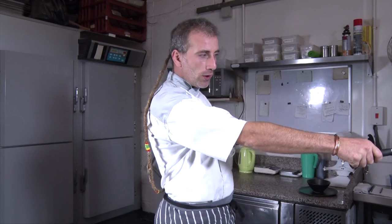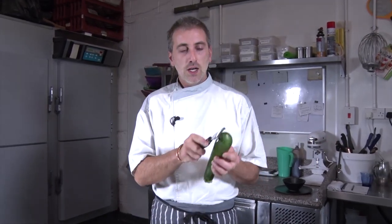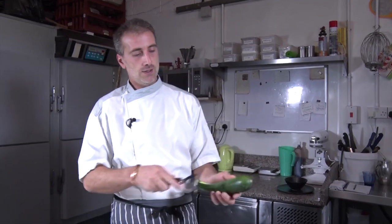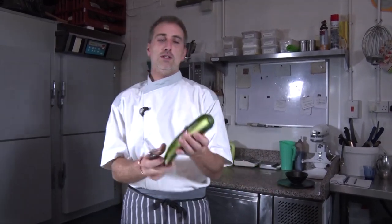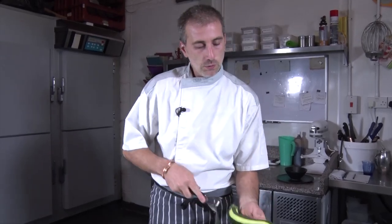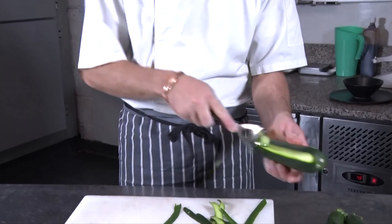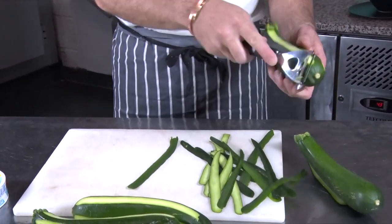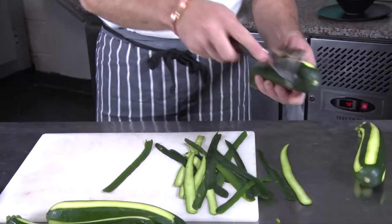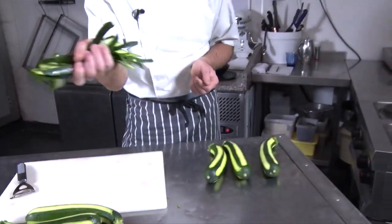So we have some boiling water in a pan with no salt. And we're just going to peel the courgette one every two, so it's like stripey. And then we're going to slice it. Those little peelings can go to your chicken.